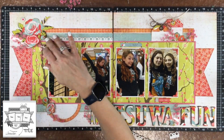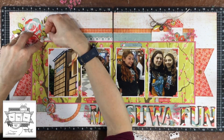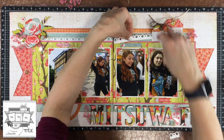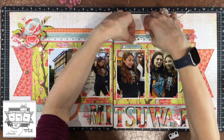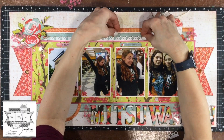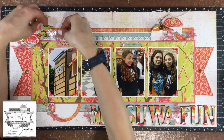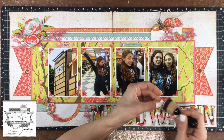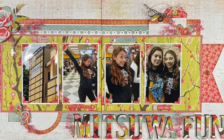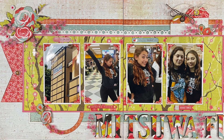I picked out a Fiskars border punch — I liked the way there were two different size circles in the punch. I punched out a border strip from the same paper I used in the background, inked the edge of the strip with a little bit of the distress ink that I used on the rest of the layout, then put adhesive on the back and placed the strips on the layout. I'm glad I added that strip; I think it adds a nice little detail to that area of blue pattern paper. That completes this layout, and here are some close-ups.